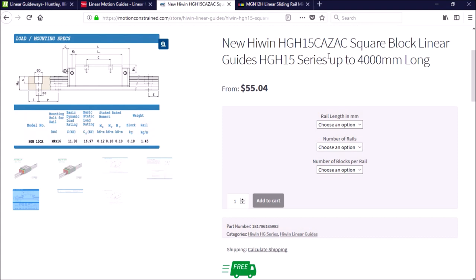In most applications where four blocks will be used, the load is distributed to each block. Even still, it is common to see most machines over-engineered with oversized rails and blocks. I'll be using 15 millimeter rails on the X and Y axes with 20 millimeter rails on the Z axis. The 20 millimeter rails will provide a little more support for the added weight of the head assembly, which is approximately 150 pounds.